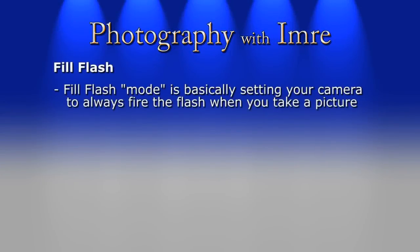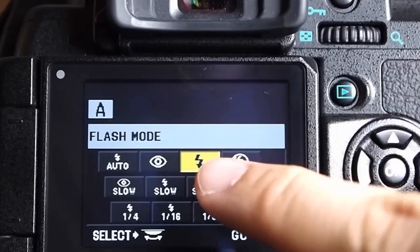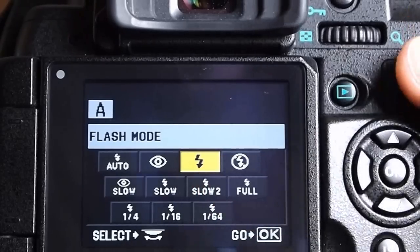Alright, let's start with the basics. In regard to the fill flash mode itself, the idea is very simple and there's not much to it. More or less, all you need to do is force the flash to fire when you take a picture. See that lightning bolt icon? Well, that's basically the fill flash mode.